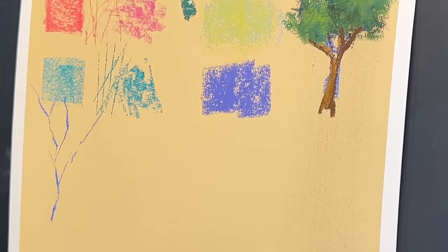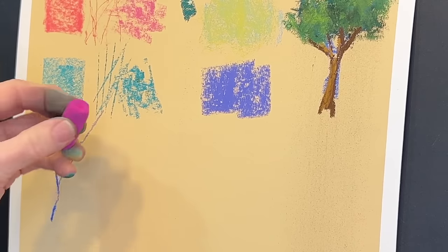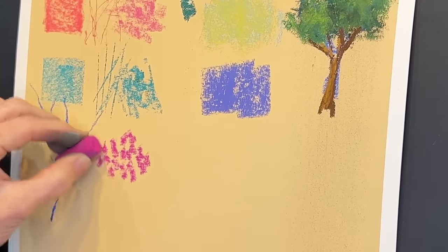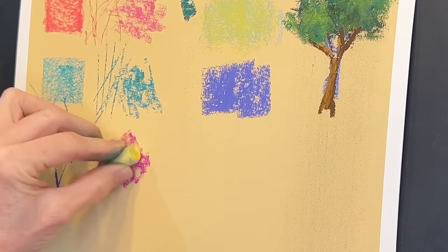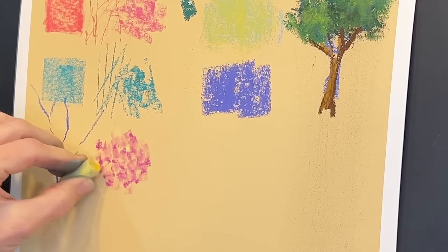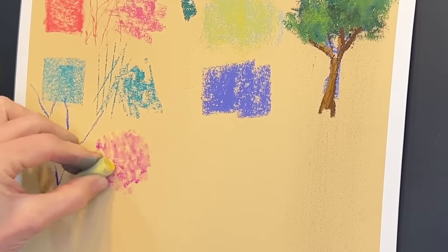Another technique often used in pastel painting is called broken color — it's sort of the scumbling technique but adding one color on top of another. I'm going to take this pretty pink and make little random marks in various places, pressing with a medium pressure. Then I'll get a lighter yellowy color and make little broken color marks kind of in between the spaces. You can choose how much you want to soften it — the pastels will actually start to blend themselves, making nice effects. This works beautifully for flowers.